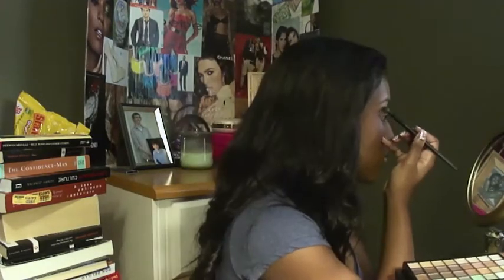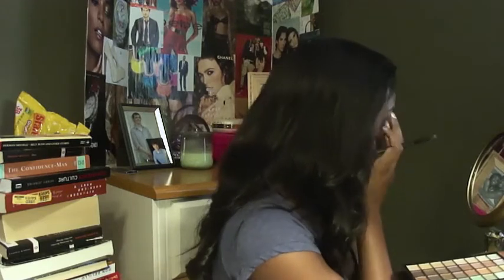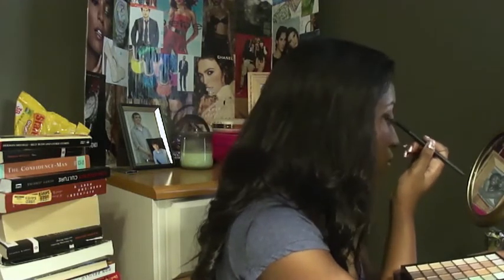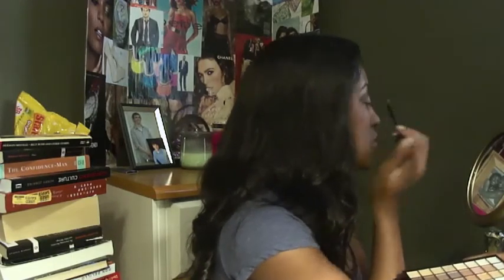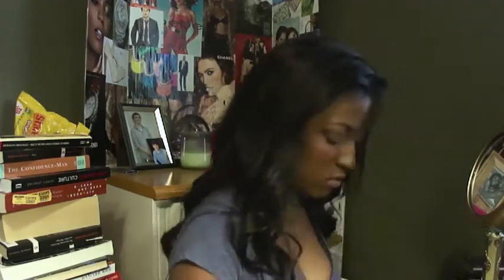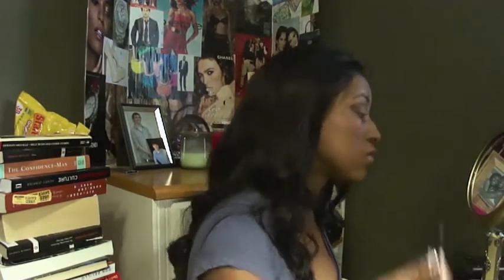I'm going to use a dark bronze color that's got a shimmer to it. This is from my eyes, lips, face palette that I got a couple years ago — actually on a Cyber Monday sale, so keep your eye out for those. I'm just using this in the crease of my eye, making a V shape.